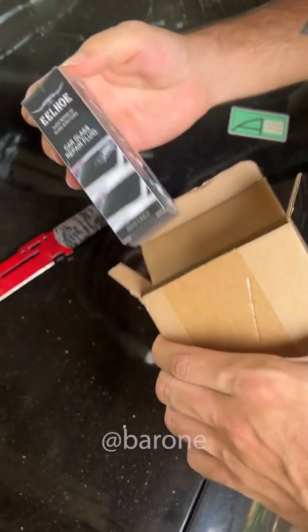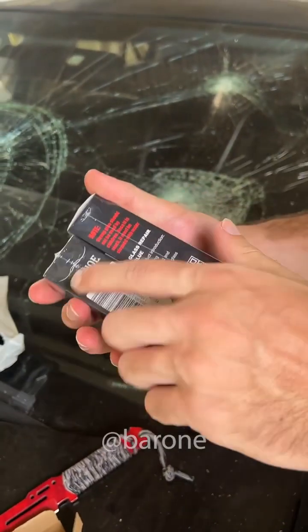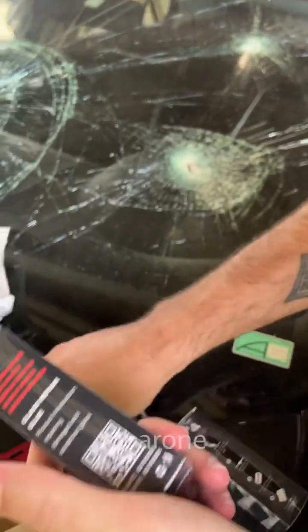Check it out — we have enough for the whole windshield. Apparently my team decided to buy two of them, just to make sure. It's called eel hole. I just wonder what the heck that means, but I really don't want to find out.